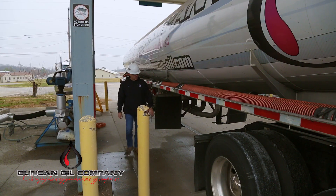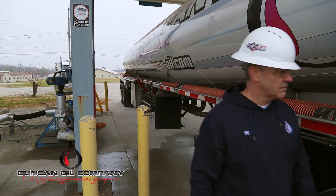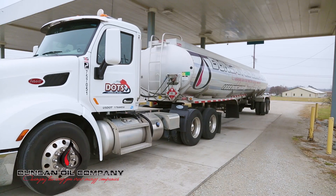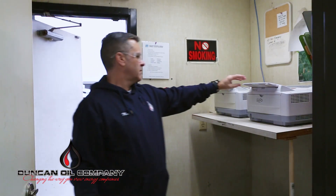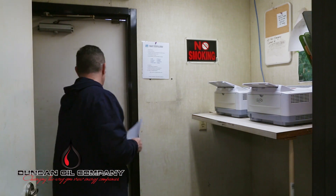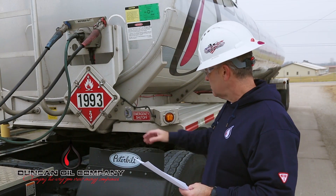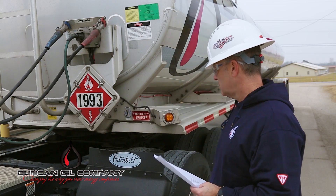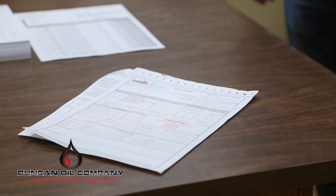Complete a final safety inspection walk-around of the entire unit before exiting the loading bay or rack. Pull forward and clear of the loading bay, set your parking brake, and turn off your engine. Retrieve your shipping documents, also known as bills of lading or BOLs, from the shipper and verify the information on the shipping documents with your delivery assignment. Confirm your placards are set accordingly to what is on the shipping document. If all information is correct, sign your shipping documents.